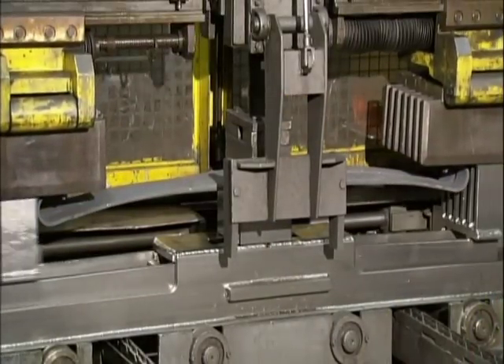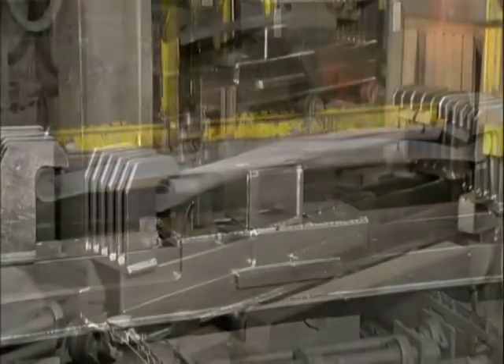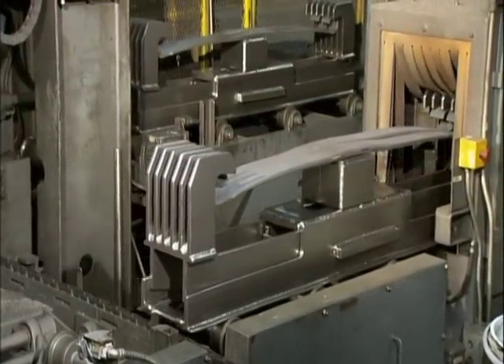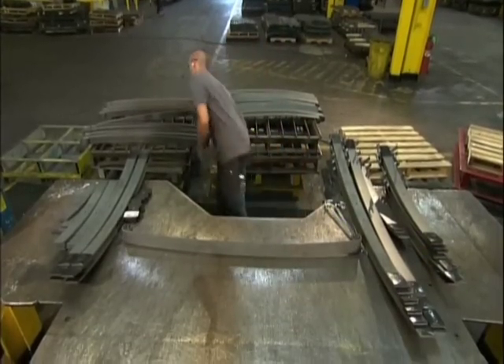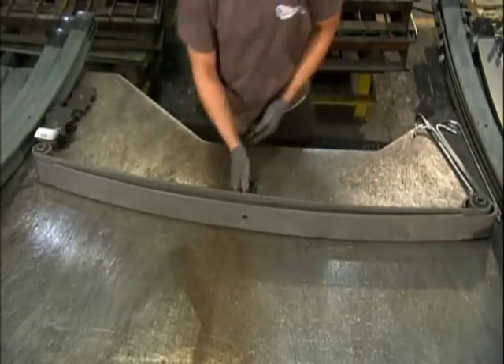Then it's time for a process known as peening. Machinery clamps the steel leaf onto a carriage which takes it through a chamber for blasting with tiny steel pellets. The blasting changes the surface tension, further strengthening the metal.